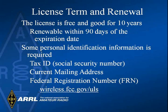Your license will be good for 10 years. To do business with the FCC, you must have a social security number or tax ID, a document showing your current mailing address, and a federal registration number — an FRN. You can get the FRN by signing up on the FCC website, which I encourage you to go ahead and do. That web address is shown here.